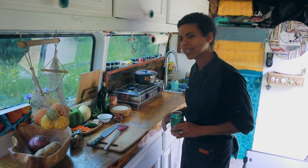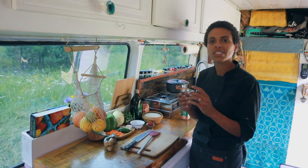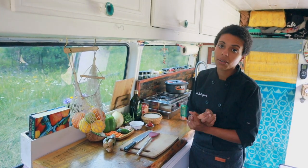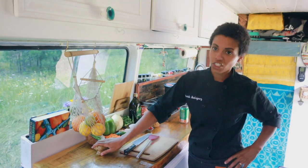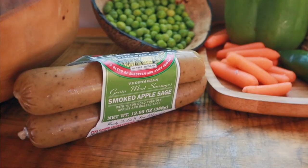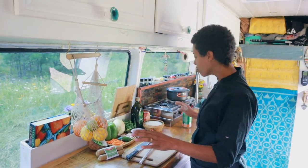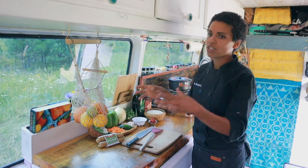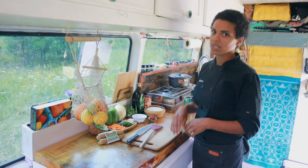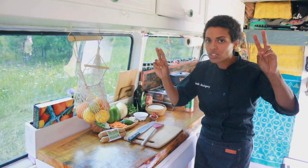Oh my god, it's so good. Jambalaya is a Cajun Creole rice dish — typically it's got andouille sausage, shrimp, sometimes chicken. But today we're going to use a vegan sausage. I'm going to be using Field Roast vegan sausage, the smoked apple sage — it's one of me and Abby's favorites. I like to switch things up, so if I'm making a traditional dish I usually add my own element to it. We'll call it loose jambalaya.